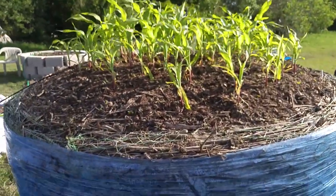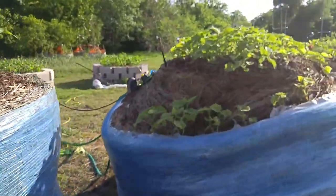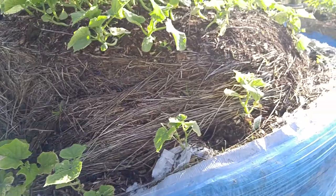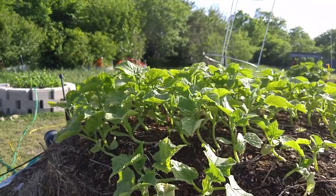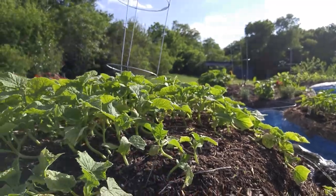Here is day 19 corn. Day 19 cucumbers — I planted pickling cucumbers, but up here these are straight eights, and they're really doing well.